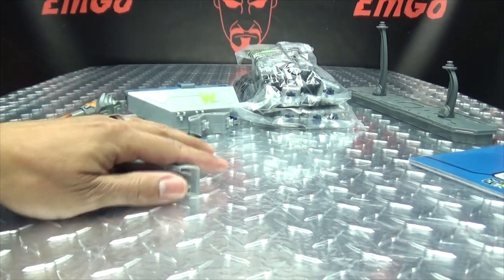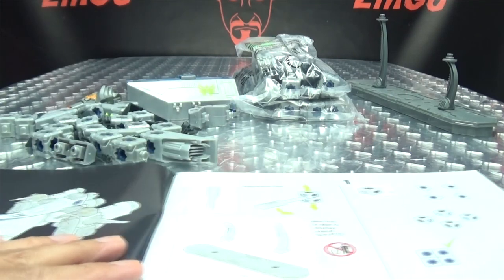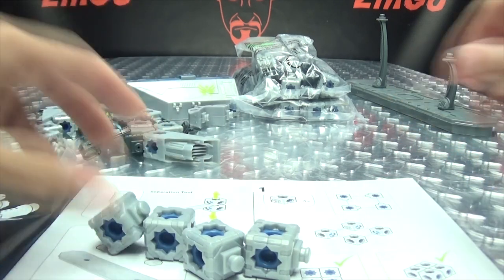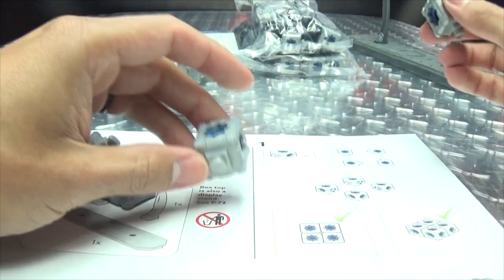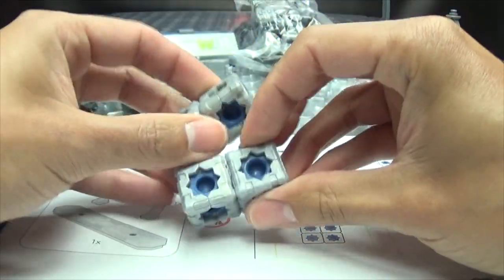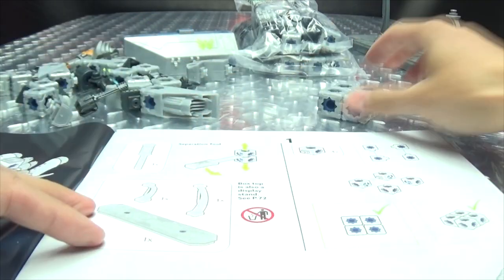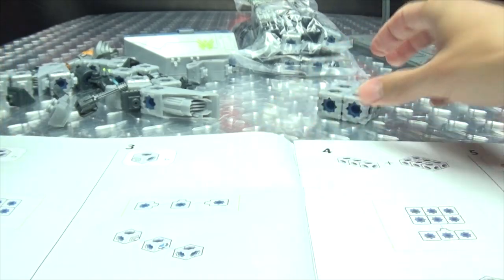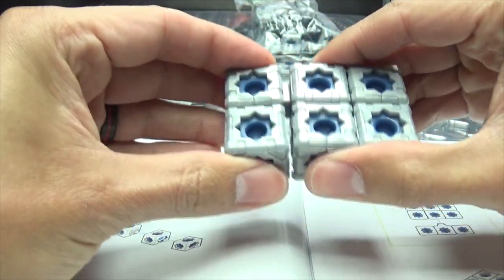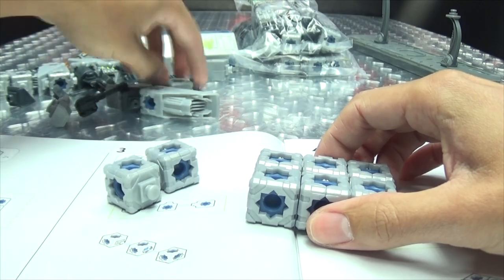Let's open up the instructions. So we are doing bag A — taking four of these. As usual I'm going to try to do this as quickly as possible, but this is going to take a long time. That's step one. Step two, we need two more of these — doing this first, then here like that. Check, check.